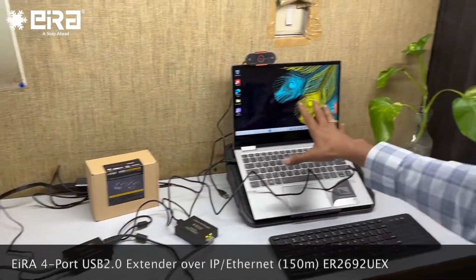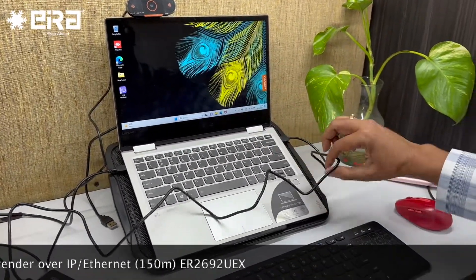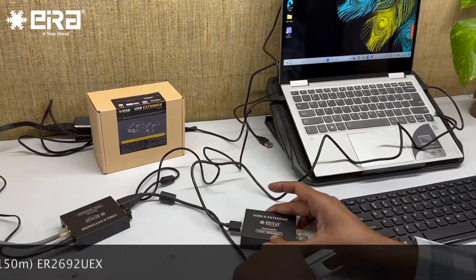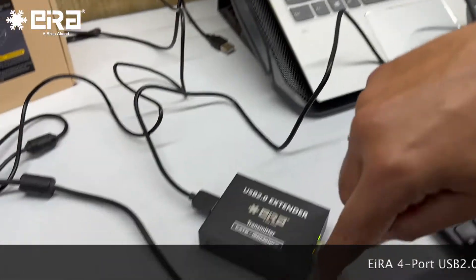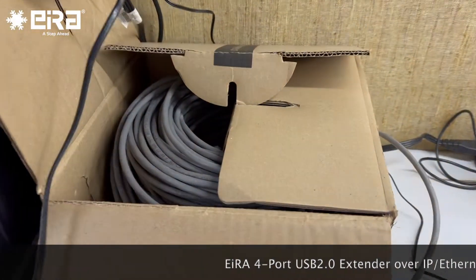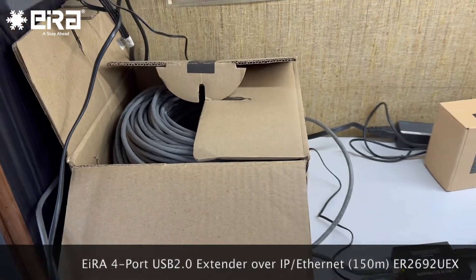This is my Windows laptop — a Lenovo Yoga — and this has the USB output which we have connected to the transmitter here. The USB input comes from the computer into this transmitter. Now, this is the LAN cable we have used — a D-Link CAT6 cable, 100 meters.